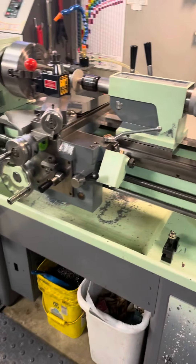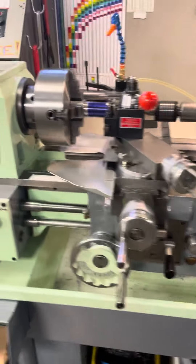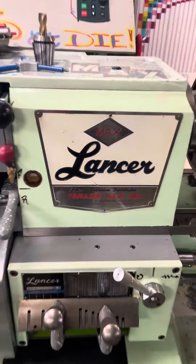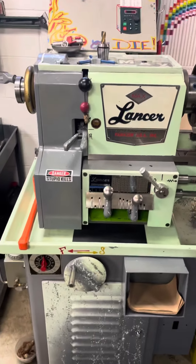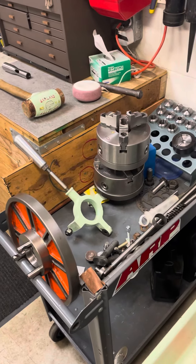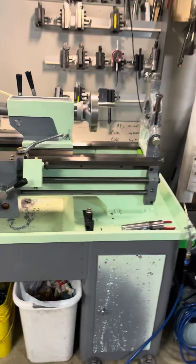Here's a quick look at the Lancer lathe color scheme. It's a pretty nice machine — Taiwanese, and Yamazin was the importer. It's a nice lathe, although the collar was bent, so I'm working on a part for that right now.